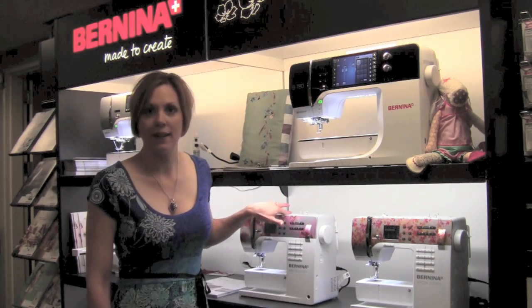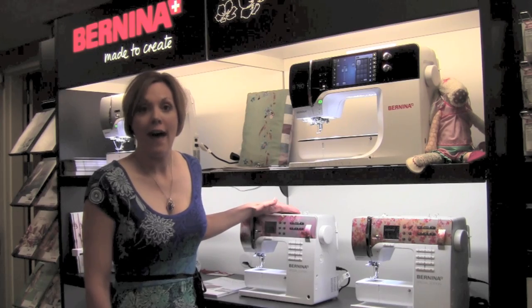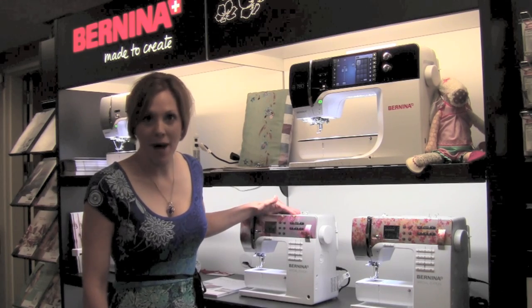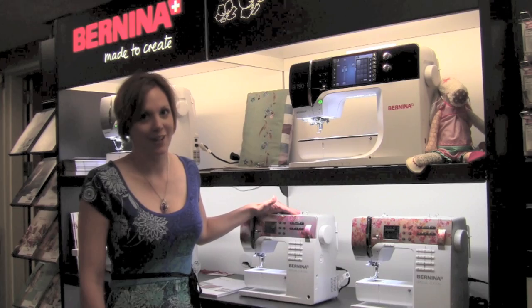Actually, since I'm standing right here, we have the limited editions — very pretty machines that we will see after the first year. So in 2014 they take kind of the 3 series, pretty them up, and let you have a very unique sewing machine to add to your collection.